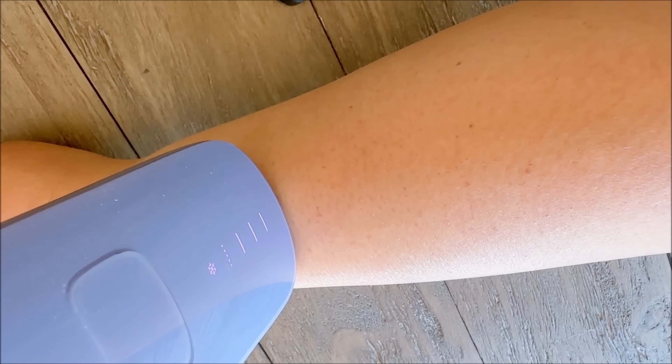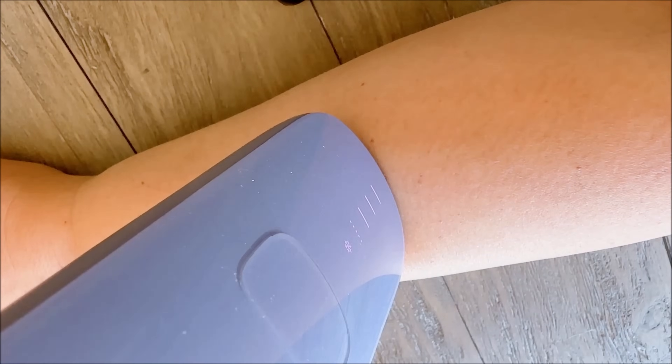I tried the Ulike At Home IPL on just one hand and let it grow out for an entire month. Can you guess which hand? If you guessed it was the one on top, you're absolutely right.